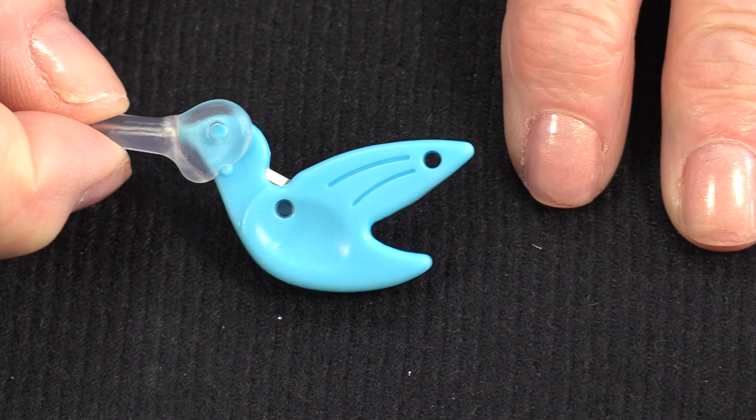So it'll be my little bluebird of happiness. It's strong, small, and convenient. Thank you for joining me today on Nifty Notions. Feel free to subscribe and, as always, come on back. Let's see what we're sewing next time in the Sewing Room. Bye for now!